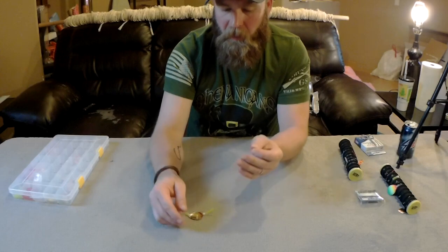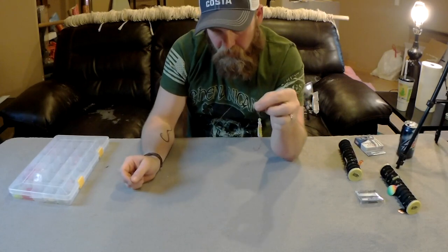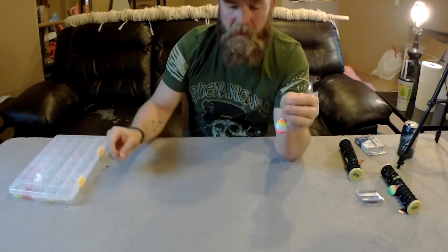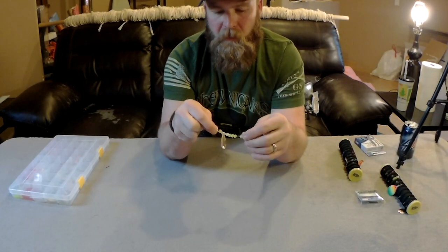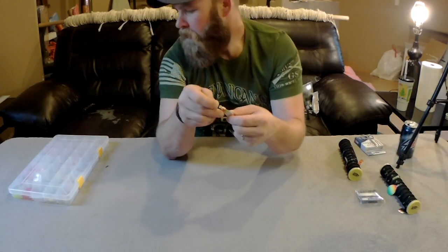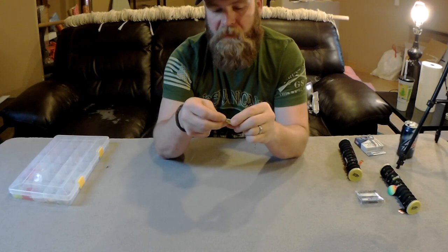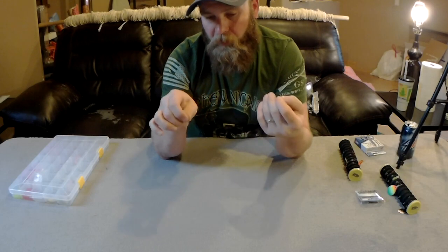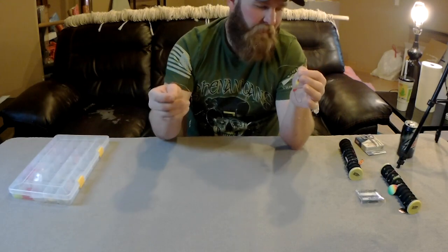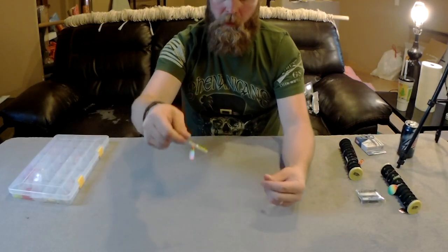You can buy these rigs off the shelf — Max makes good ones, there are a lot of different companies that make these spinning setups and worm harnesses. I prefer building myself because there's not a lot to them and there's nothing better than building your own rig and having fish bite on it. I'm going to go over how I build my rigs — everyone can do this differently. I'll show you what goes into it: the knots I use, how I set up the hooks, how long the leaders are.